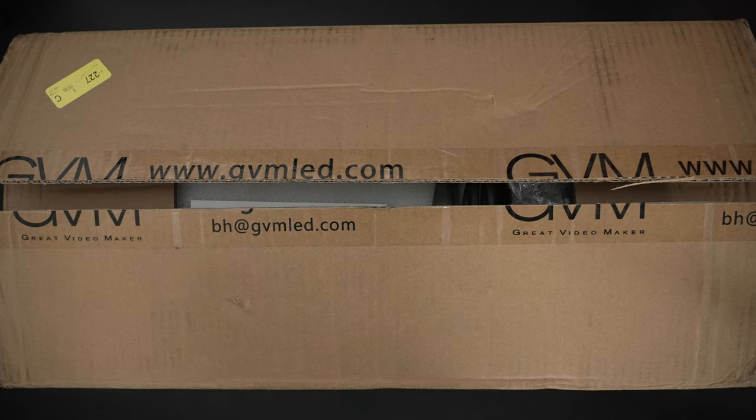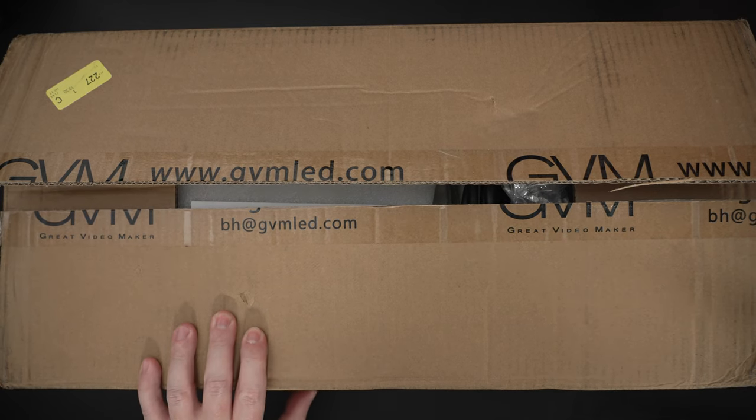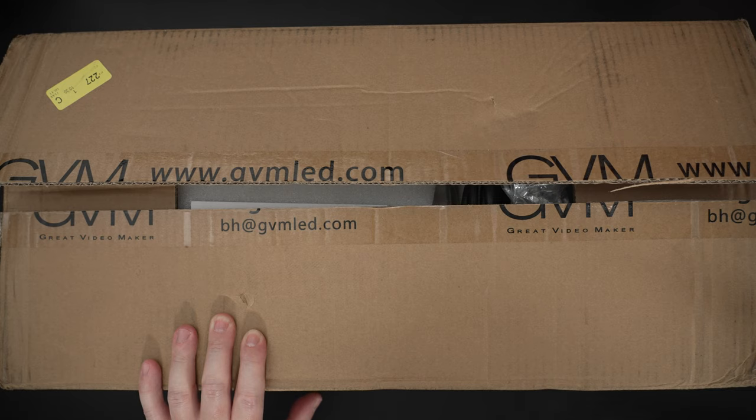Ed here with the Digital Digest, and today I wanted to share a quick unboxing and first look at the GVM SD200D bi-color video spotlight. This is a 200-watt light, bi-color, 3200 to 5600K, and it retails for roughly $320.